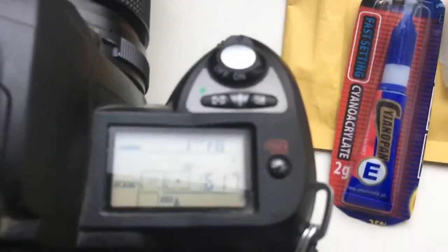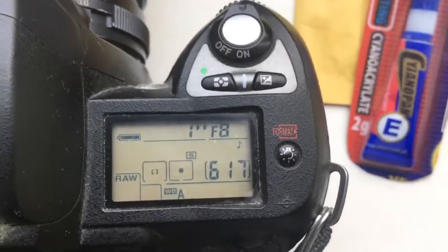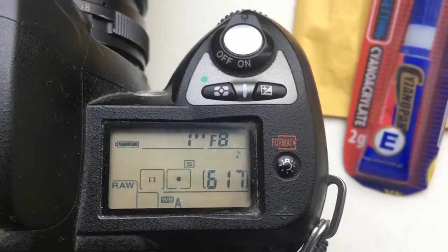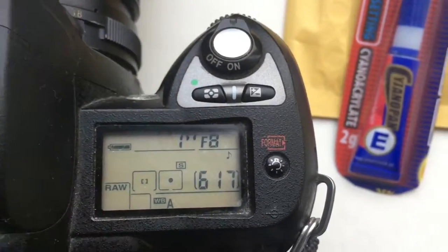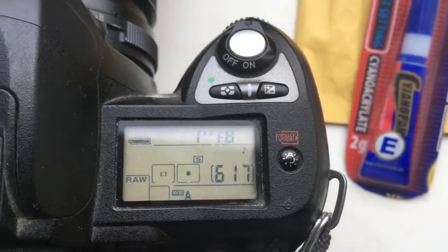Hello Javier Sevilla. This video is about your programmable chip. I pre-programmed focal lenses 500 millimeter and aperture 8.0.